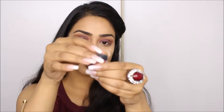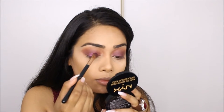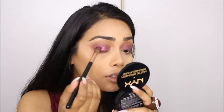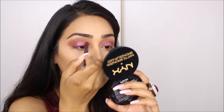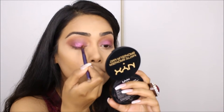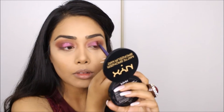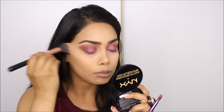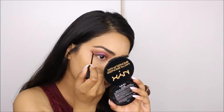I blended out the edges with the E41 one more time. Next, for the glitter I'm taking Bare Minerals Glimmer in the shade Beautiful Lisa and patting this right on the center of my lid. I just want that pop right on the center, then blended out the harsh edges. I cleaned up underneath — didn't get too much fallout, so that's always a good thing.